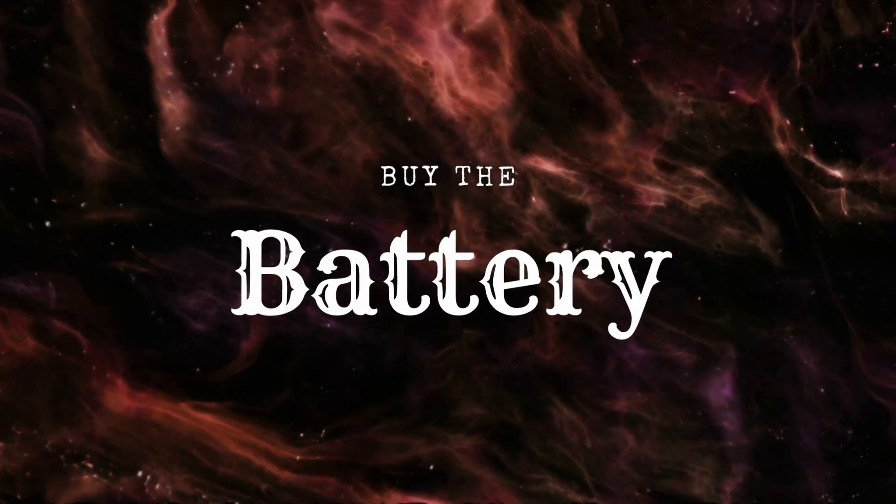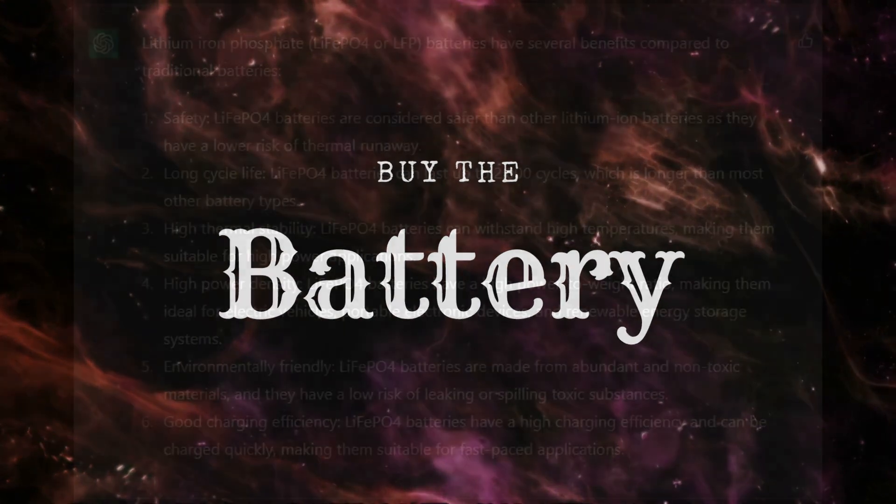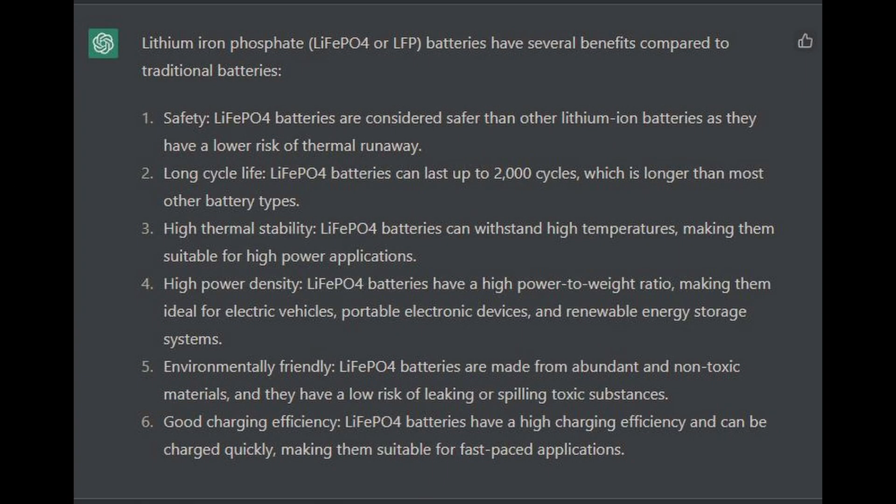The first step: buy the battery. I recommend a 48-volt server rack LiFePO4 battery. Why LiFePO4? Lithium iron phosphate battery is safer than lithium-ion battery and has a much longer life than lead-acid battery.